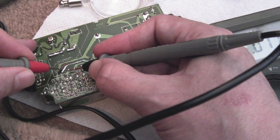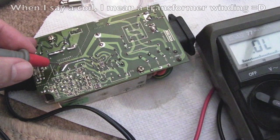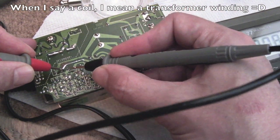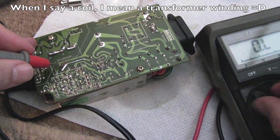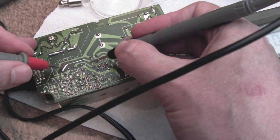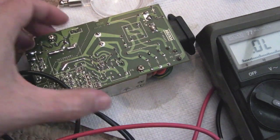I'll just test connectivity between these traces to make sure we've not got a short. I think that's supposed to be a short there — we've got a coil going across those two connections. Yeah, 0.7 ohms, so I think that's normal from thinking back to when I did the last one of these. That trace is okay — I think we'll just give it a try.